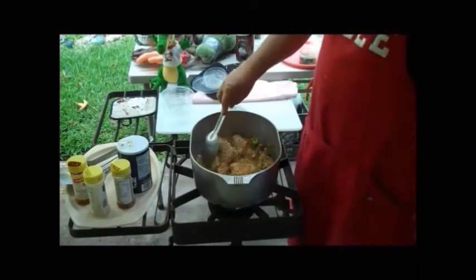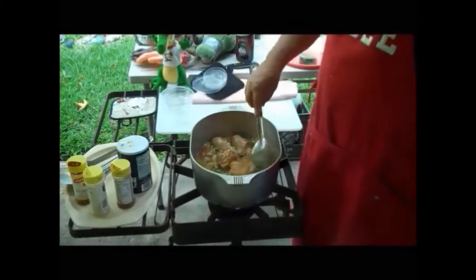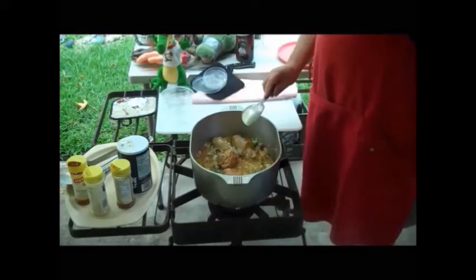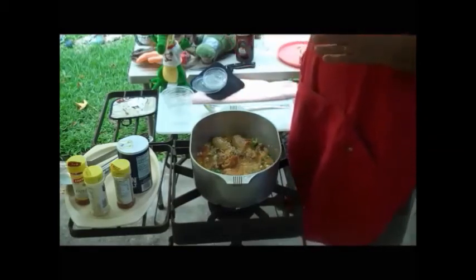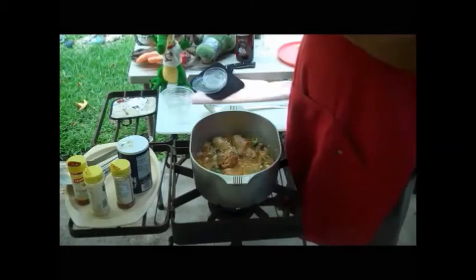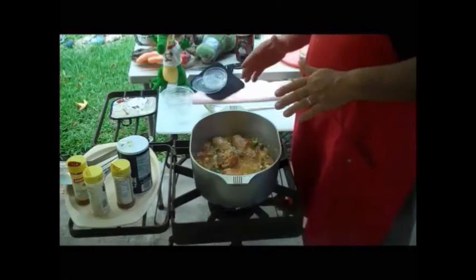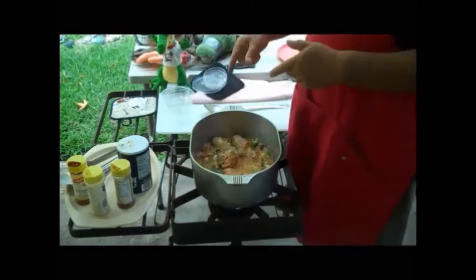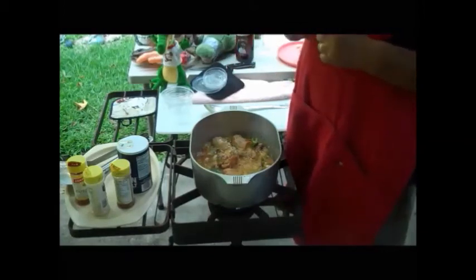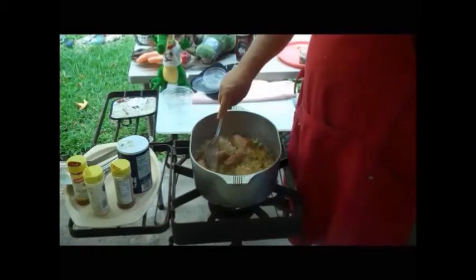I've never heard anybody call this chicken in a silk gravy except my brother-in-law. He's the one that gave me that name years ago. He was a young boy who used to love this dish, and his mama would fix it. He would beg her, 'Mama, make me some chicken in a silk gravy.' And she'd say, 'Well, what is that, boy?' And he'd explain it to her. One day she was making it, and she said, 'That's what you're talking about — silk gravy.' Because it's silky silky. When you put it on that rice, it's just a beautiful yellowish brown. So good.